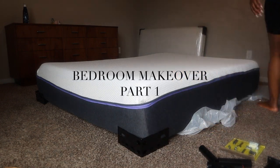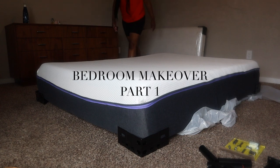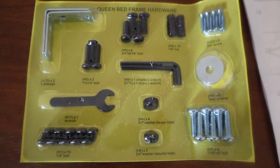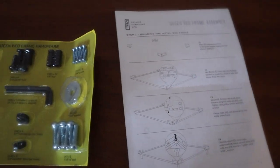Hey y'all, let's get into this bedroom makeover. This is my bed I got from Johnson, Maine on Wayfair. It's called the Hanson Upholstered Bed, and I got mine in the color talc in a size queen.